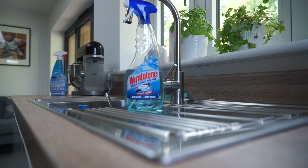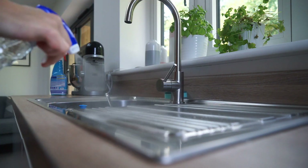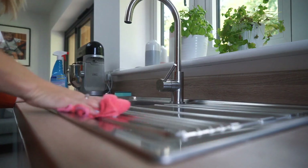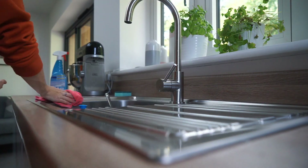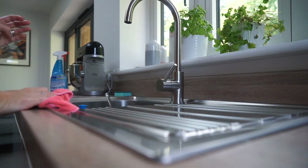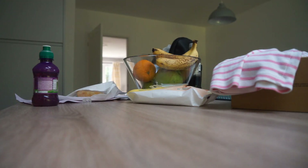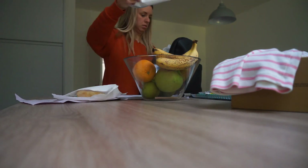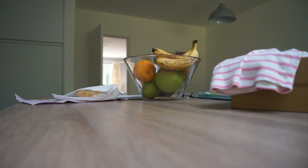I've already disinfected my sink and draining board, but now I'm using some glass spray on it — it makes it come up lovely and shiny with no smears, just using my microfiber cloth which I use for all of the kitchen. After this morning I'll pop it next to the washing machine to be washed. Here I'm starting to clear down the island — it's just accumulated some junk over the last day.